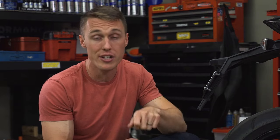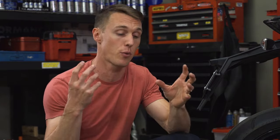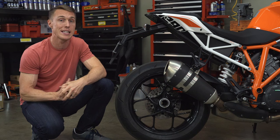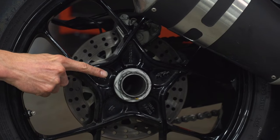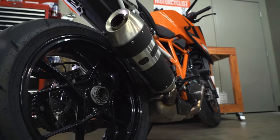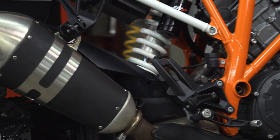With a traditional swing arm, you have to remove the axle, get your hands greasy putting the chain aside, and deal with the sprocket carrier, wheel spacers, and rear brake — all of that just to remove your rear wheel. But with a single-sided swing arm, all that stuff stays on the bike. You just spin off the axle nut and slide the wheel off. Fast wheel changes are a huge advantage in endurance racing, which is where this technology first became popular. In racing, a single-sided swing arm also lets you mount the muffler closer to the bike's centerline for steeper lean angles and better mass centralization, while on the street it makes it easier to mount larger, closer-fitting side cases.